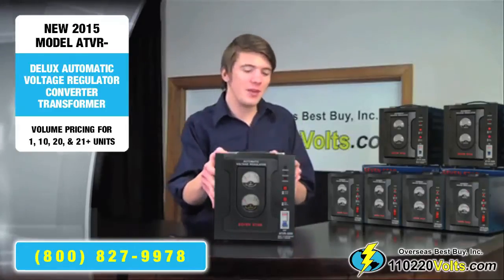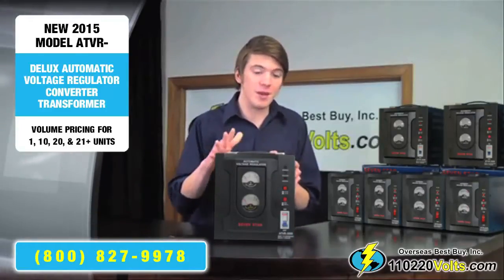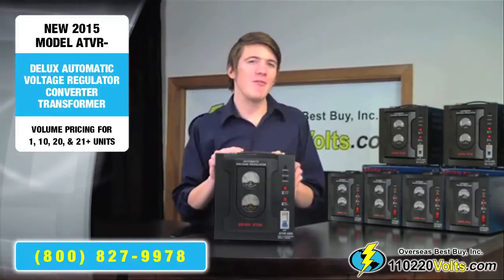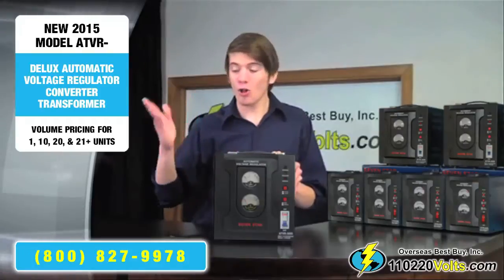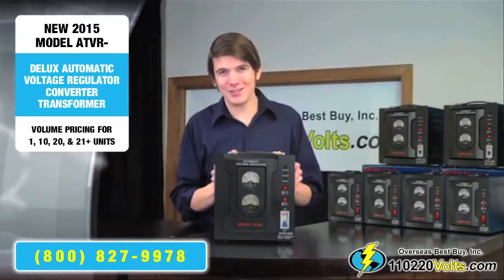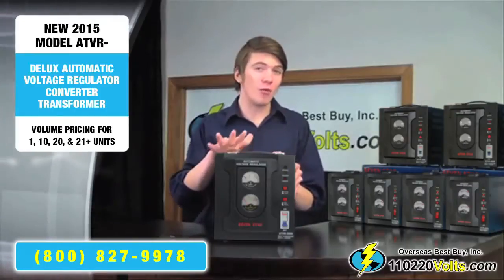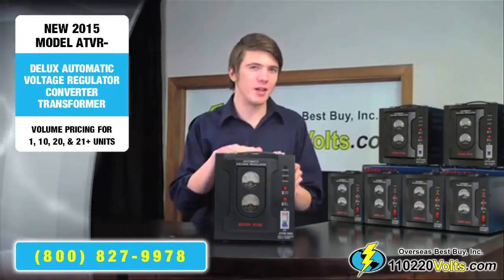What's so special about the ATV-R series is that these have been used not only by various large corporations, but have been trusted by every branch in the military, along with numerous government agencies. They are top of the line for providing stable power for all your appliances and sensitive electronics.